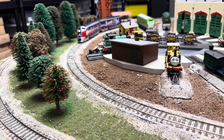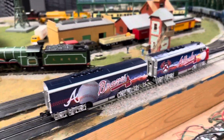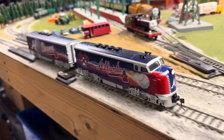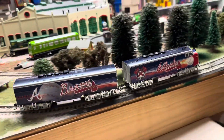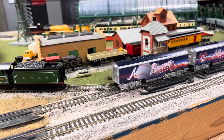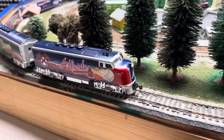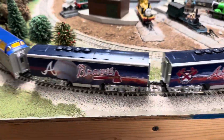I'm going to run it on my layout a little bit — I like this better. In all the confusion, I don't know where the rest of my Atlanta Braves train is.